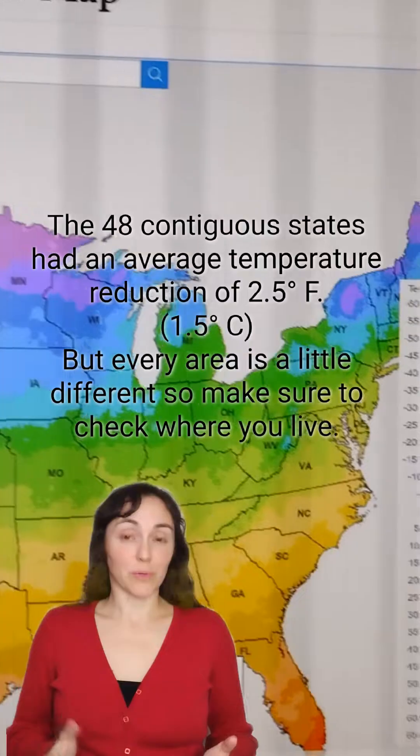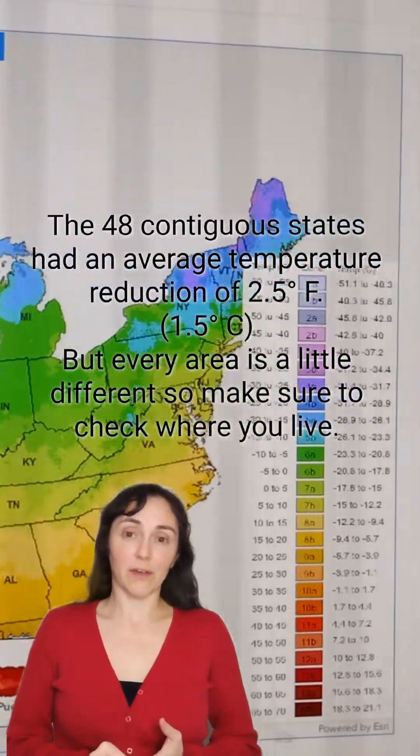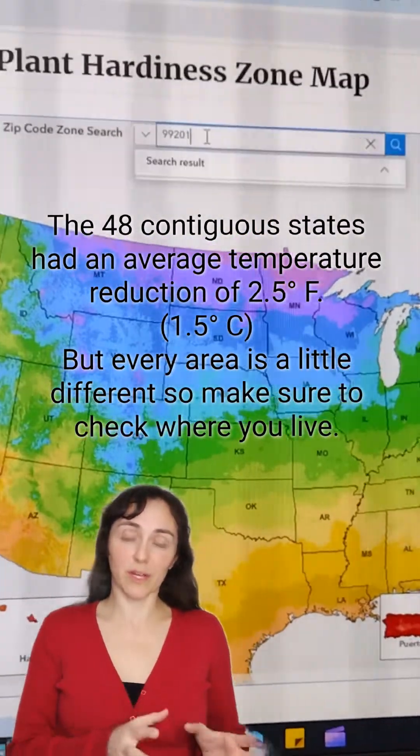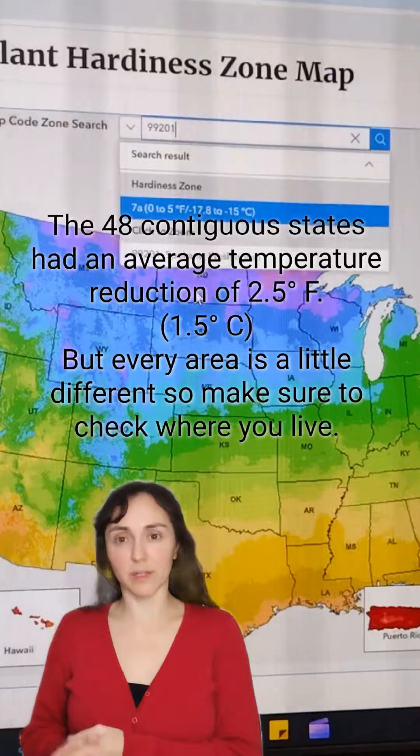On November 15th of this year, the USDA just announced and released their latest version of the Hardiness Zone map. This map is for gardeners everywhere to use to figure out the average extreme low temperatures of your area, so that you know what kind of plants should survive and do well in your zone.